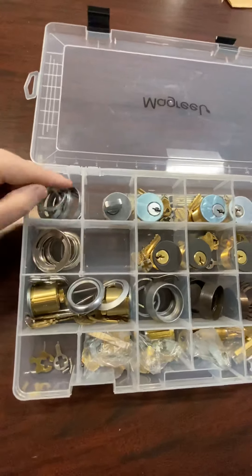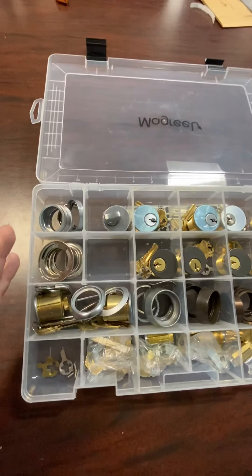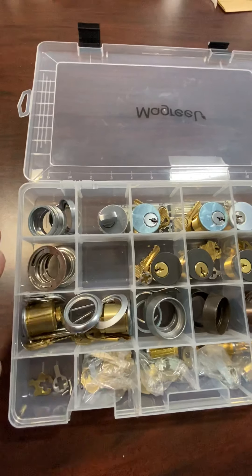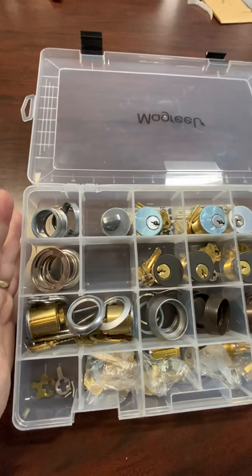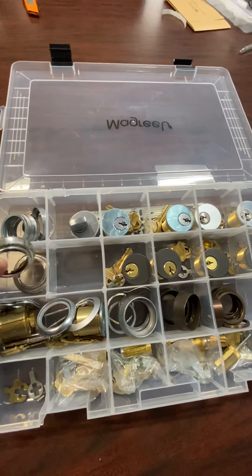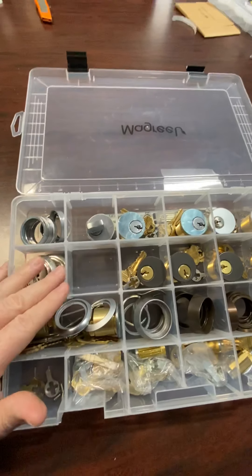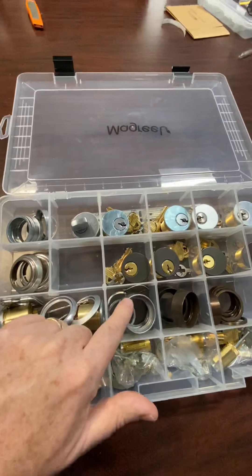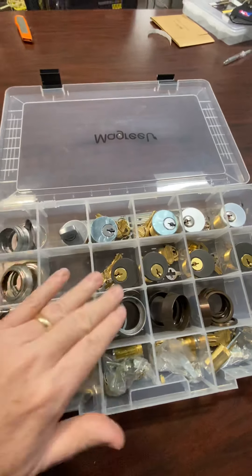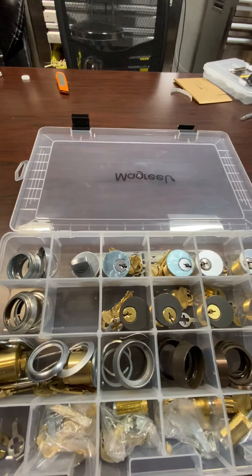In section one right here, we have different size rings. These are the rings that go on top of the mortise cylinder, between the mortise cylinder and the door, to make it look good, to space it out just right. In the next column below it right here, we have also rings that are spring-loaded to also help make the installation of the mortise cylinder look good. And then we have some other protective rings right here. These three rings are all in the 26D brushed aluminum color.